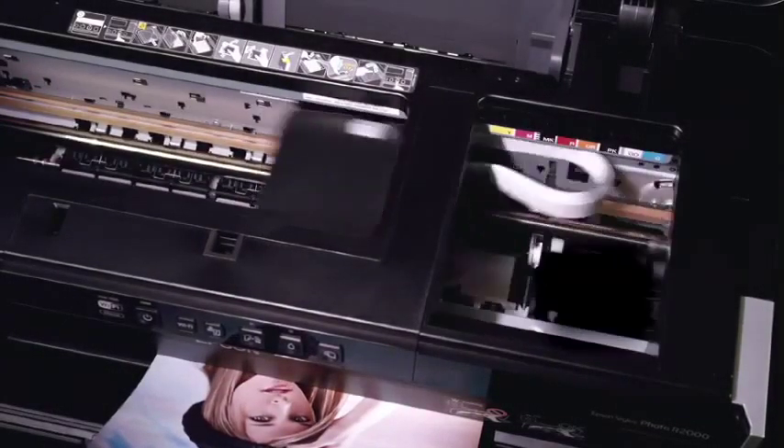Working with the printhead and ink technologies, Epson AccuPhoto HG is a professional-level technology engineered to ensure outstanding image quality, even when printing in higher-speed modes.